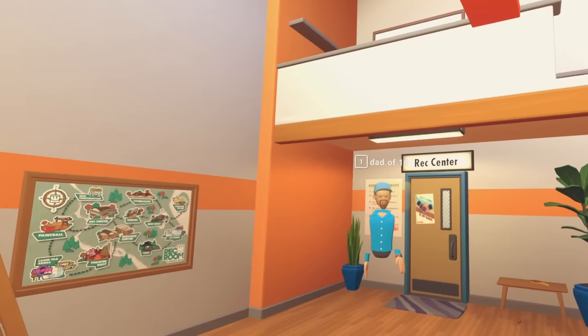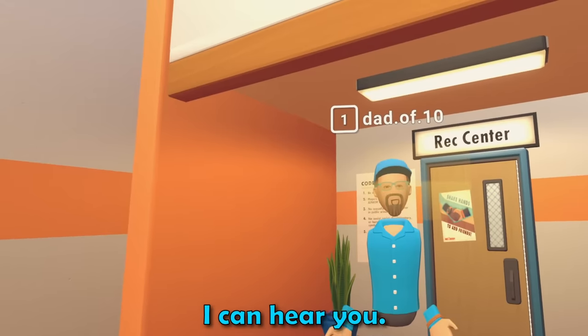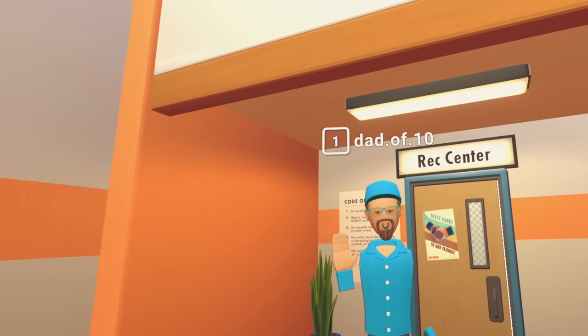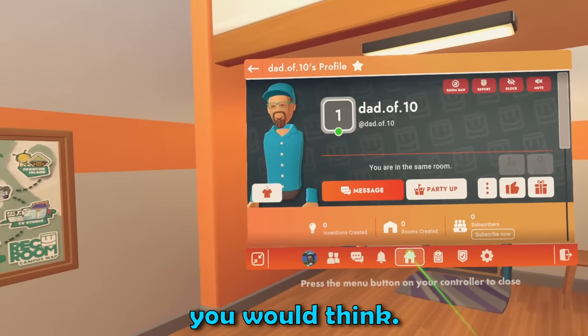Hello! Can you hear me? I can hear you. Hey! There we go! I've never really seen you wear blue, so this is actually quite interesting. Wondering what you would think.